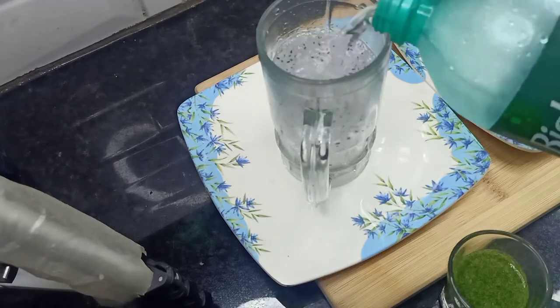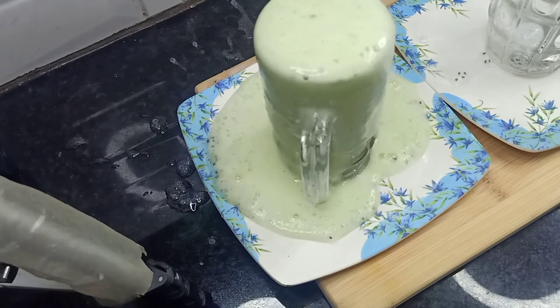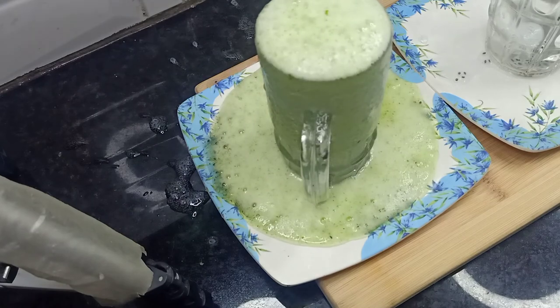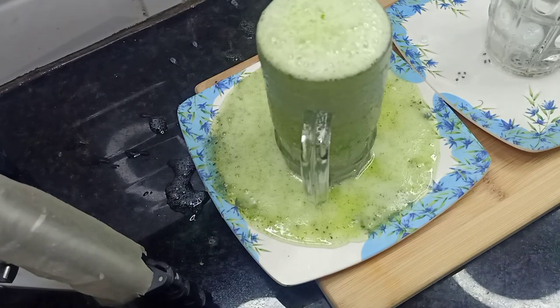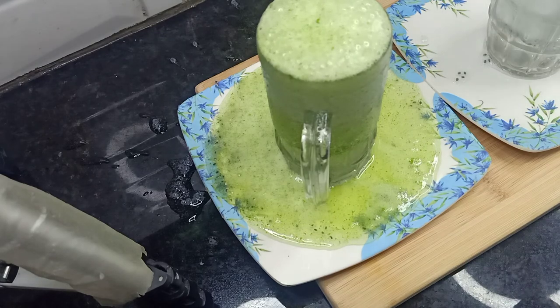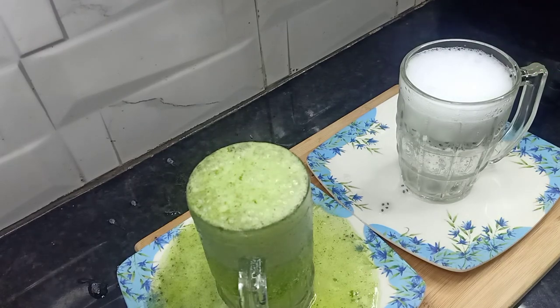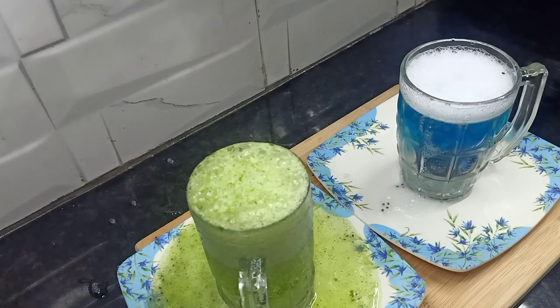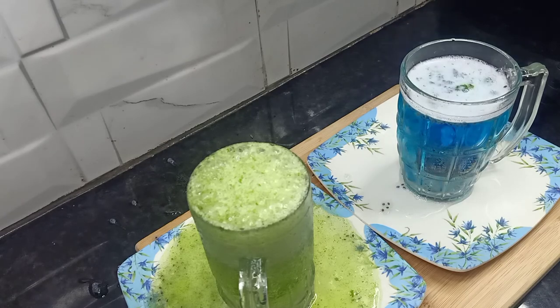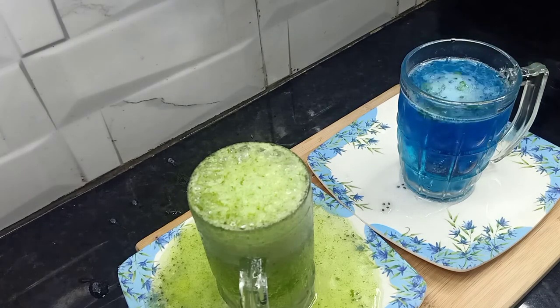I have filled the water to about 75% — not full. Just mix it well and you are ready to go.